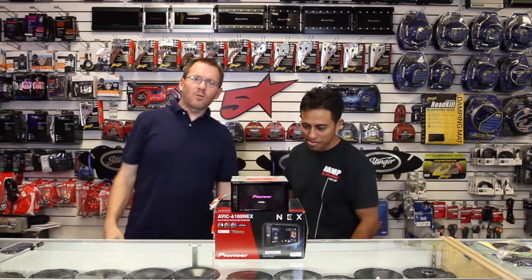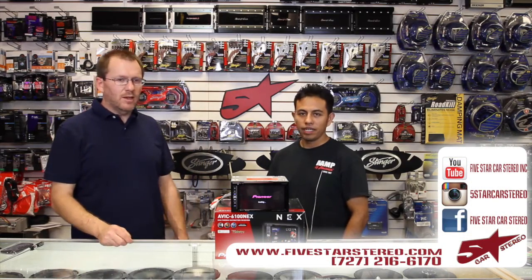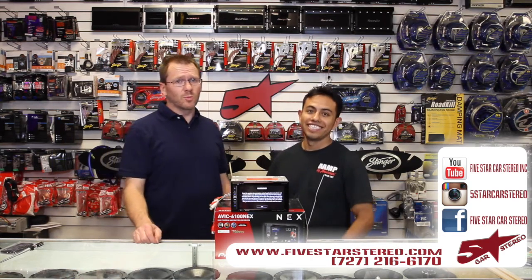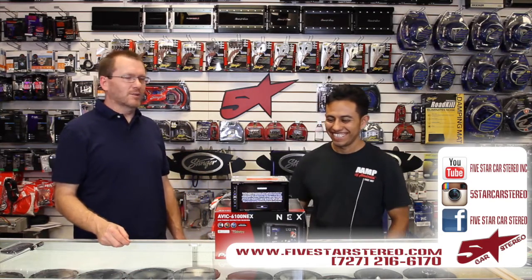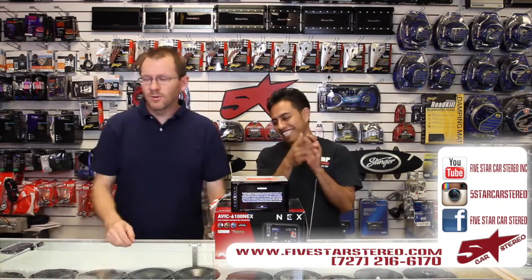Hey guys, thank you for watching as always. If you have any questions or comments or whatever you want, put them down below and we'll get back to you. Have a great night. You can find us on Facebook, Instagram, and YouTube. Just come on in and say hi. See ya, we're out of here.